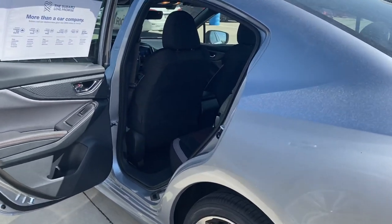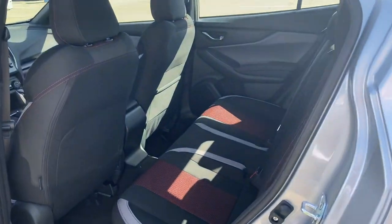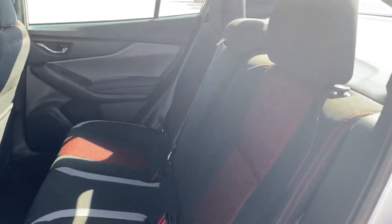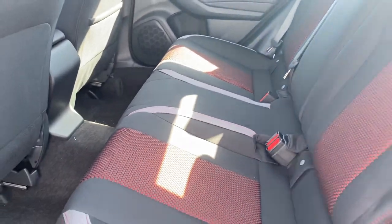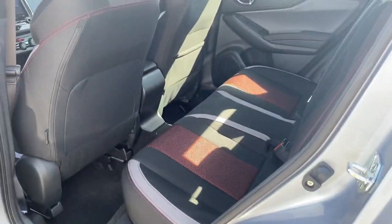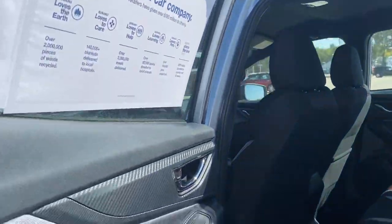My Legacy has the same all-wheel drive system as this vehicle — this one is actually updated a little bit better than mine even — but they are awesome in winter. I don't have any problems getting around; I drive just like I normally would if there wasn't any snow. This one does have the red interior with the contrast stitching in black and gray, which really sets it apart as the Sport model.